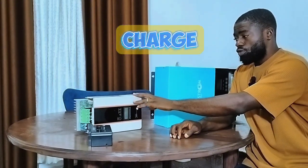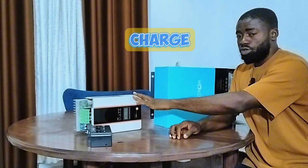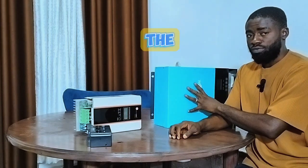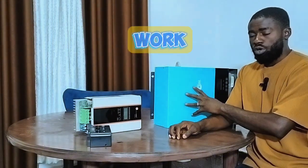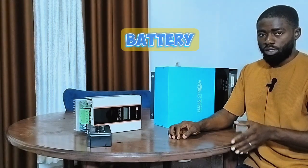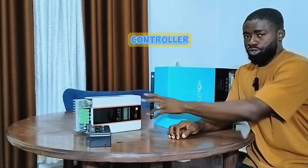The low-voltage solar charge controller tends to do less work compared to the high-voltage solar charge controller. The reason is that using the low-voltage solar charge controller, you have already generated what your battery needs directly from the solar panels. But with the high-voltage solar charge controller, what you are generating in terms of voltage and current is not what your battery needs, so it has to go through intense work to deliver the correct voltage and current to your battery bank.